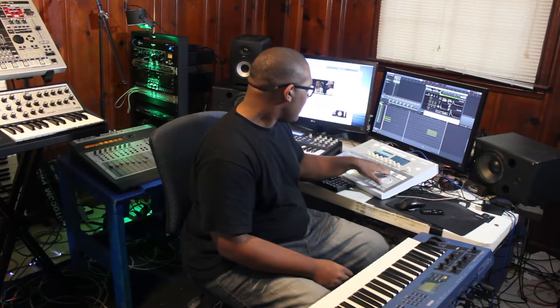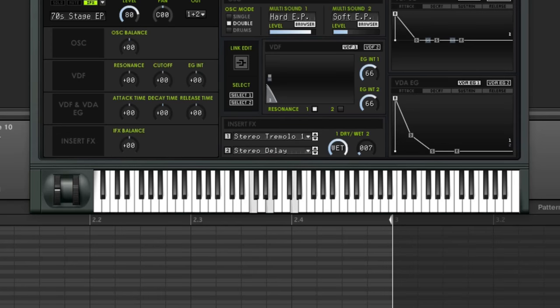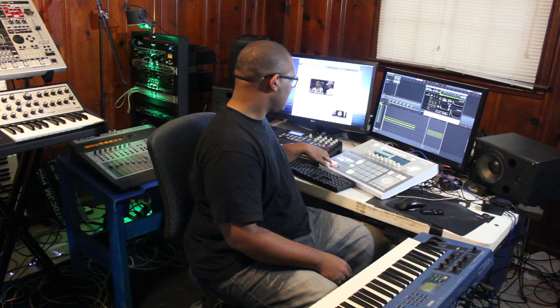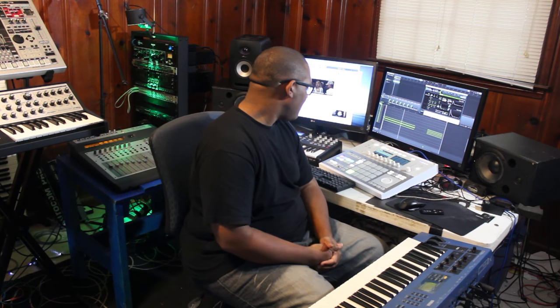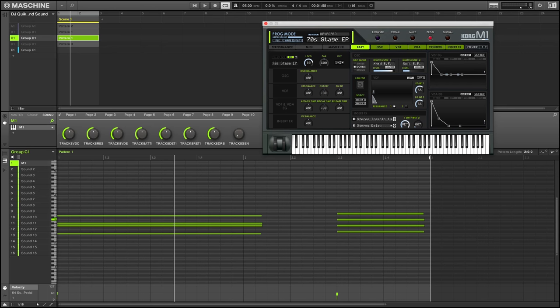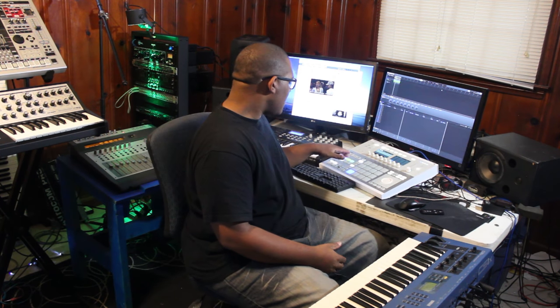We'll try that again — got to make sure that you don't press the same chords over again, or write your MIDI correctly. As we're making this video I just want to make sure you guys know we're working at a BPM of 95 beats per minute and in the key of G. So let's go to the drums.